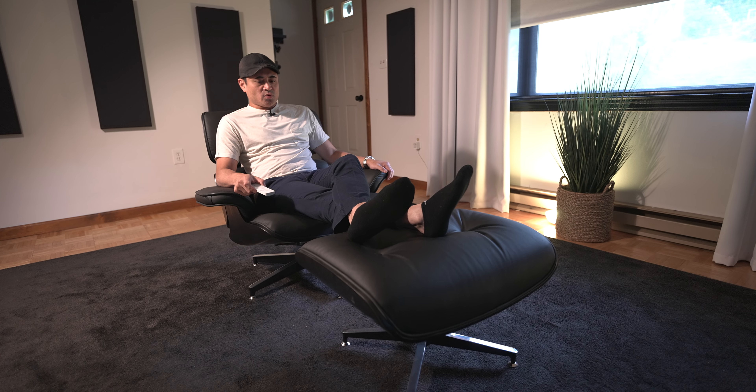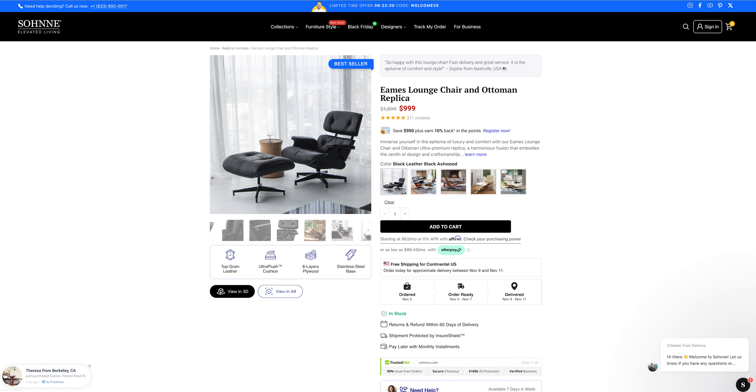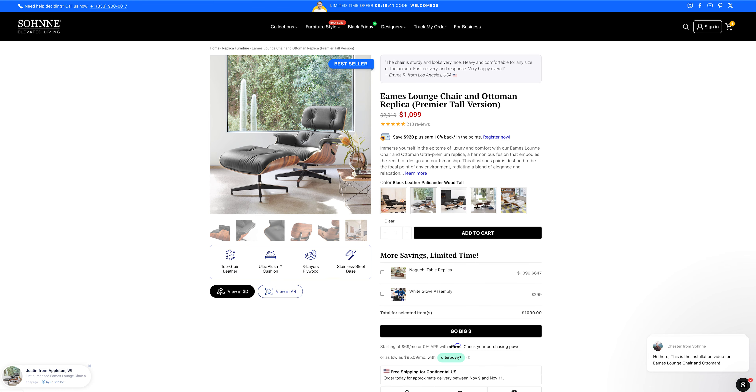If you guys want to pick up this chair, it comes in many different styles and finishes — this is the black base model at around $899, and premium versions with better leather are also available. If you want to pick up any of the Smart Wings smart shades or the chair or any furniture from the Sanhome website, I will leave the links down below in this video's description. Thank you to Smart Wings and Sanhome for sending these over for me to review. If you found this video useful, definitely leave a comment, like, share, and subscribe, and I'll see you in the next video.